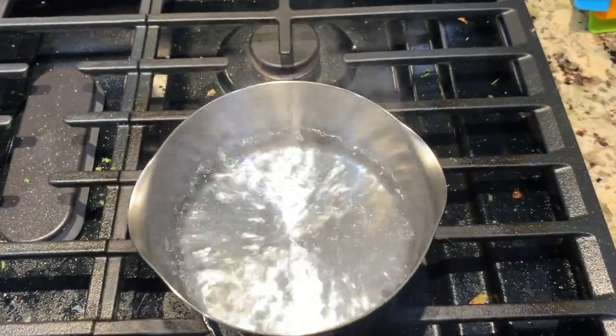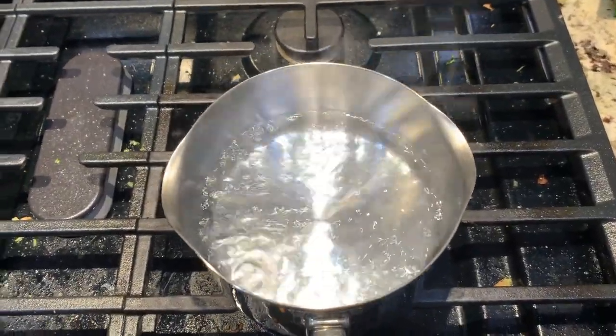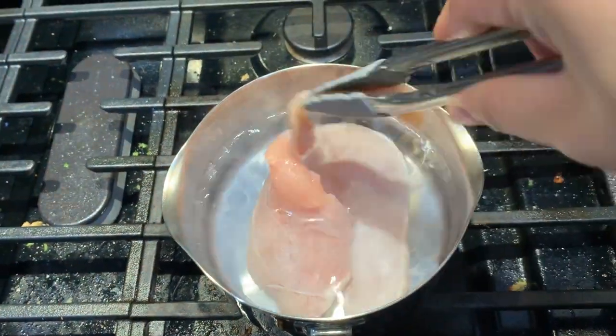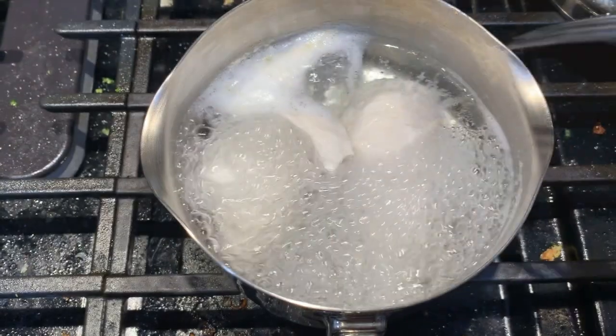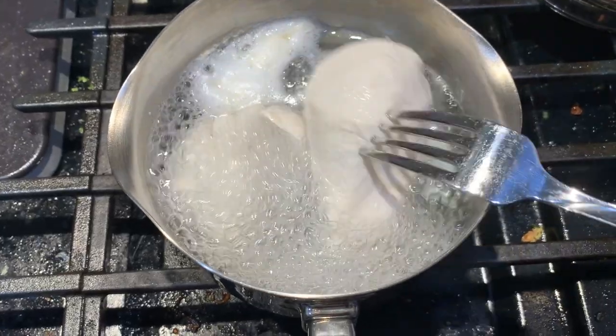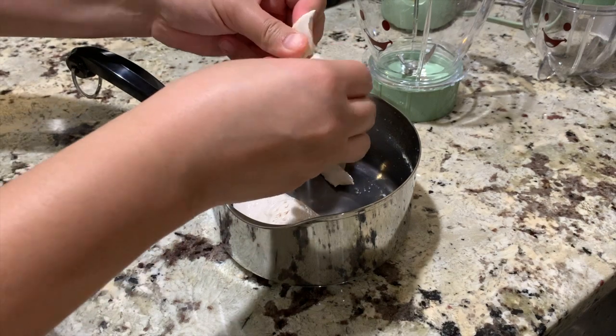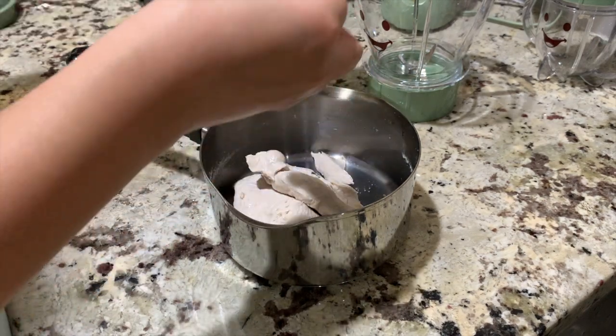In another cup of boiling water, put in the chicken and let it sit until it's tender under medium heat. Check the tenderness, turn off the heat, and let it cool off. Then start shredding.